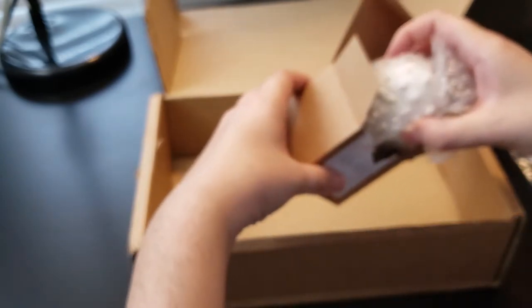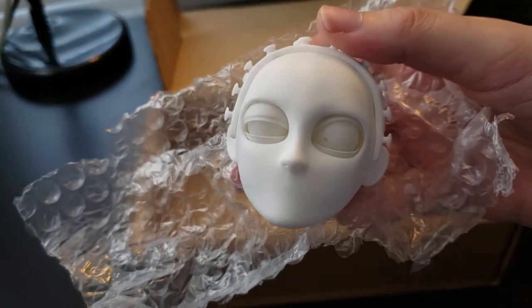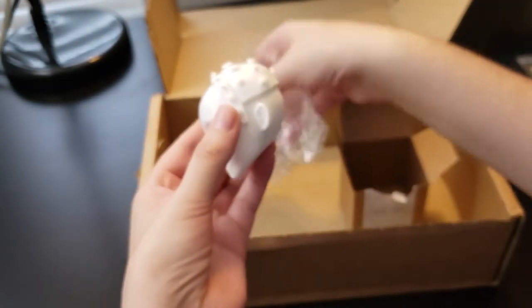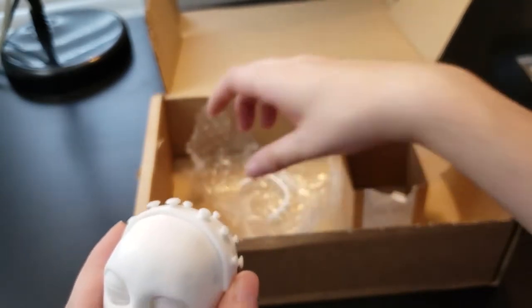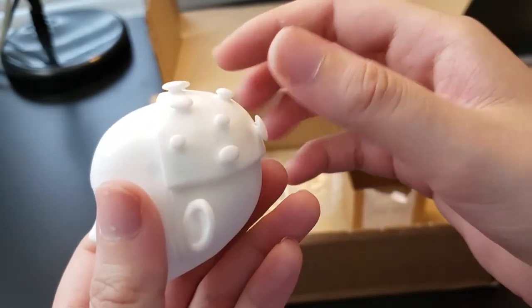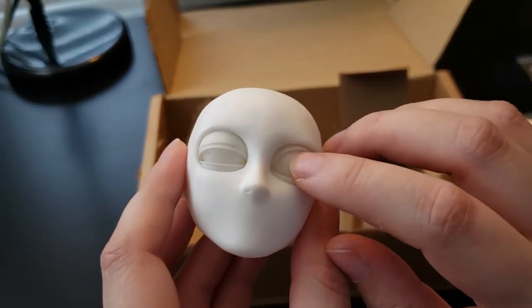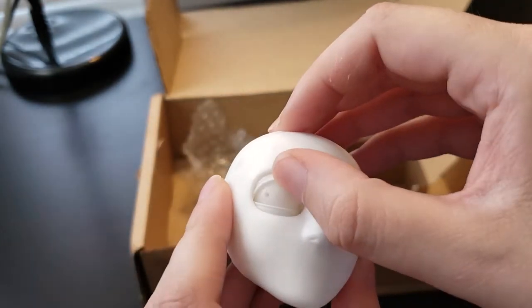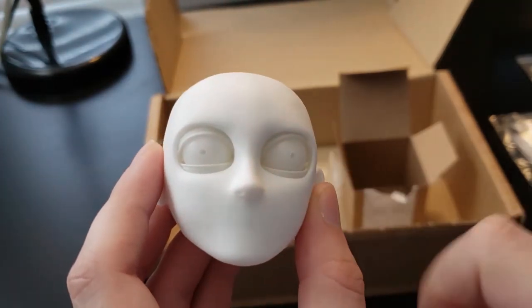This is really what drew me to ordering from them in the first place — it was the eyelids. Blinking and eyelids are very human, and my story wasn't going to have any dialogue, so I really wanted a puppet that could express itself well through just its eyes and eyebrows. Everything fits together really well. It's not difficult to pull apart, but it also doesn't feel like it's going to just fall off at all. I'm excited to start experimenting and sculpting out a few heads to see what I like before I really build on this.